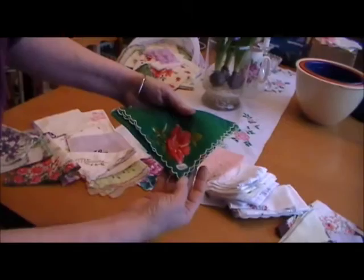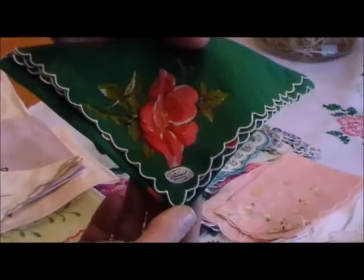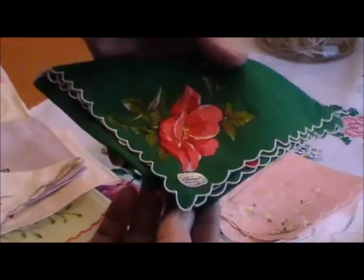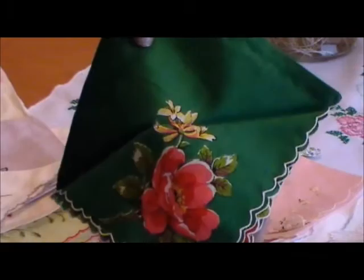Here is another hankie with a tag on. When the hankie is in good condition and it is not stained, I do try to leave the tag on if at all possible. This is a Burmille original and they make a lot of very, very beautiful hankies. This one has poppies — very pretty.